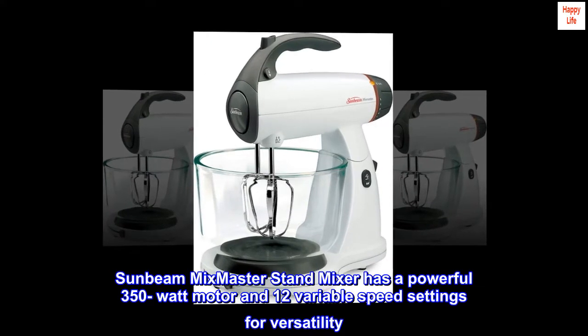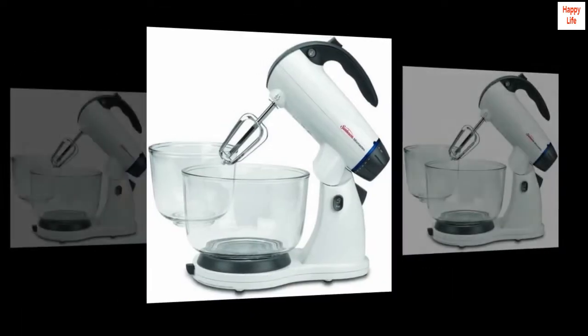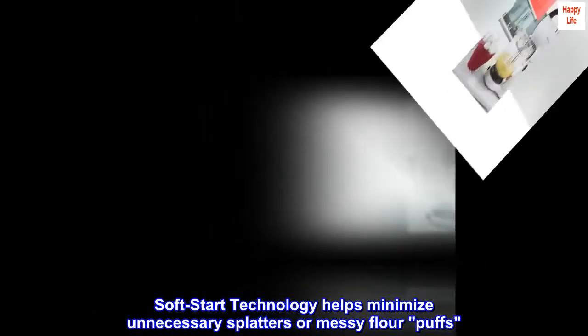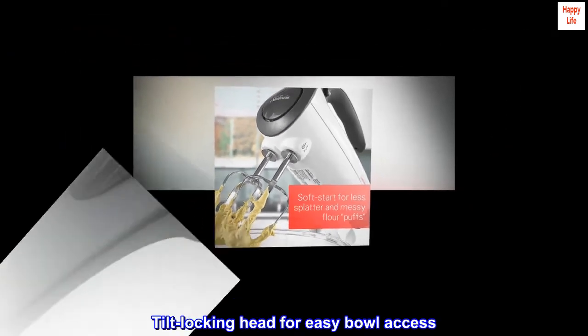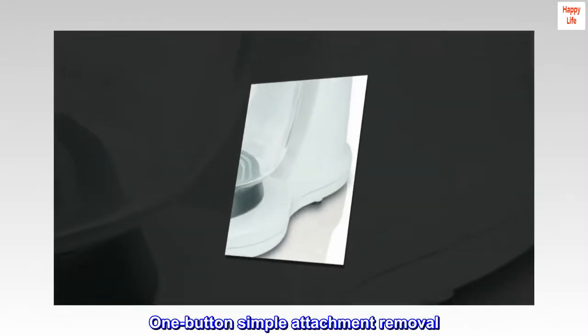The Sunbeam Mixmaster Stand Mixer has a powerful 350-watt motor and 12 variable speed settings for versatility. Soft start technology helps minimize unnecessary splatters. Nonskid rubber feet provide stability, a tilt locking head allows easy bowl access, and one-button simple attachment removal makes use convenient.